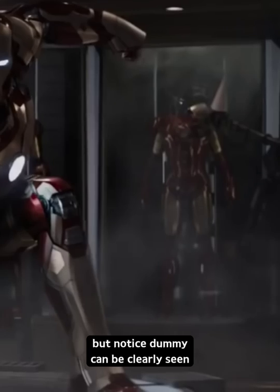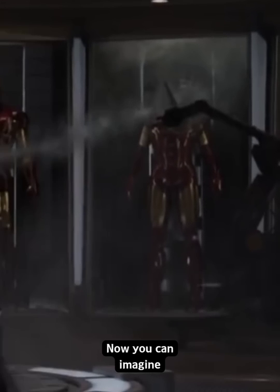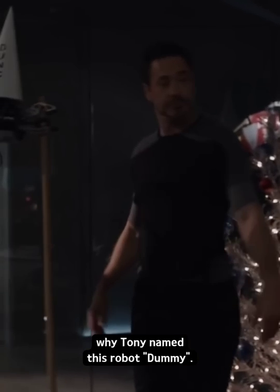But notice: Dummy can be clearly seen taking out that last part and throwing it at Tony. Now you can imagine why Tony named this robot Dummy.